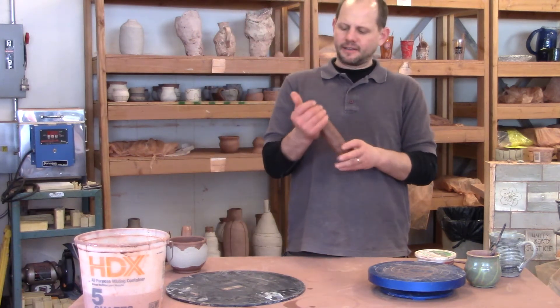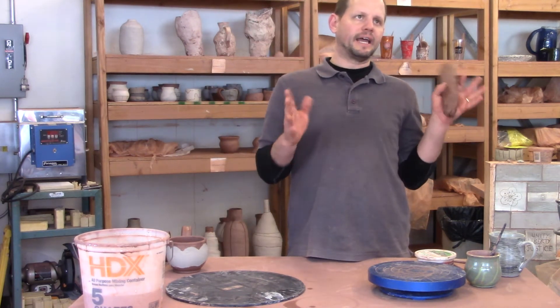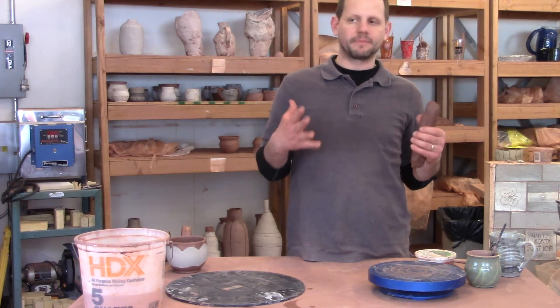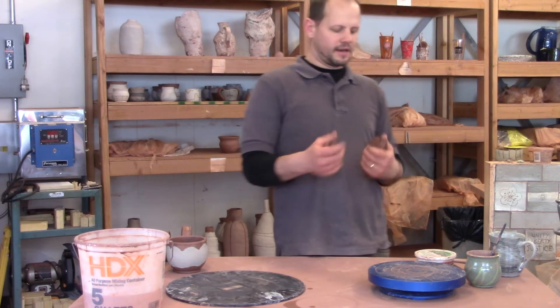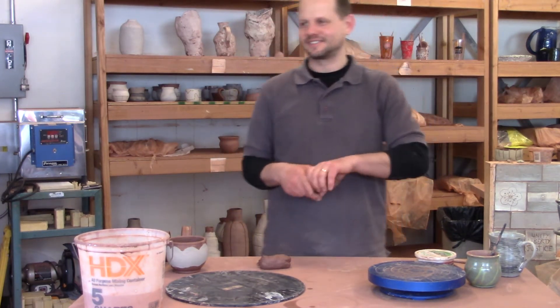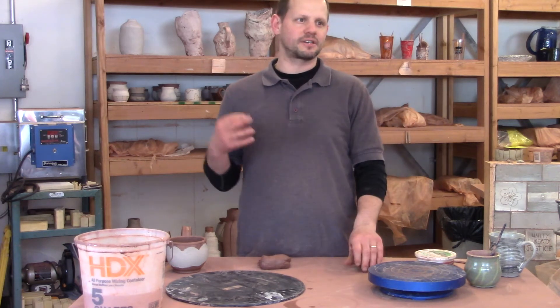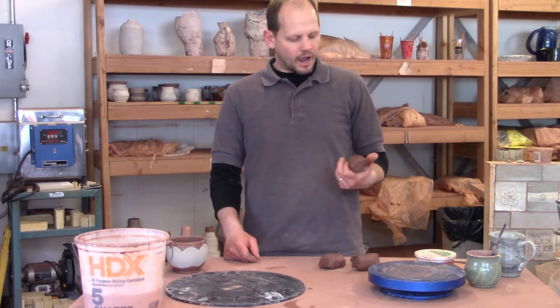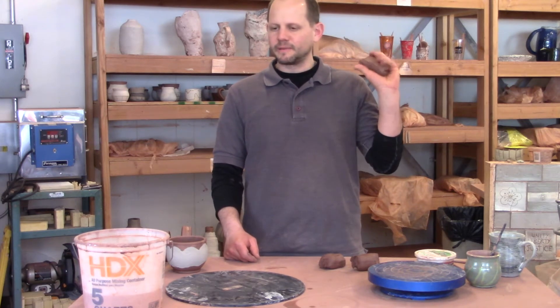What I usually like is to have really nice plastic clay — aged clay. When you're pulling handles, it really needs to be plastic. It's sometimes challenging in a big studio like this to keep up with aged clay. This clay feels pretty good; it's a little bit stiffer, and I kind of like that for my handles.